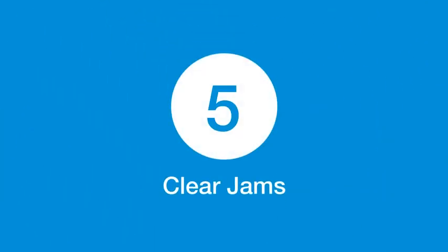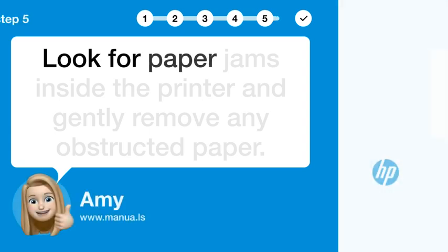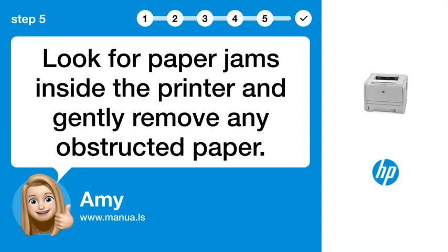Step 5: Clear jams. Look for paper jams inside the printer and gently remove any obstructed paper.